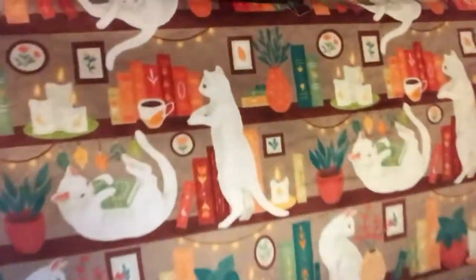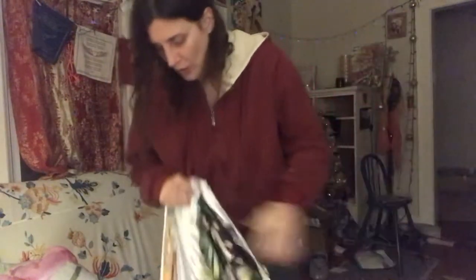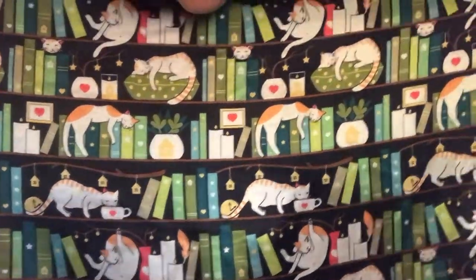I'm still waiting for my Etsy delivery to come with the fleece that I bought, but these two pieces I bought off Etsy — it's actually off Spoonflower. So this is gonna be like a king-size blanket. This is a minky fabric which is really soft and has kind of a furry feeling, and I absolutely adore it. This is an Elena Naylor design — she designed both sides. I got the black cat bookshelf satin and I love it.